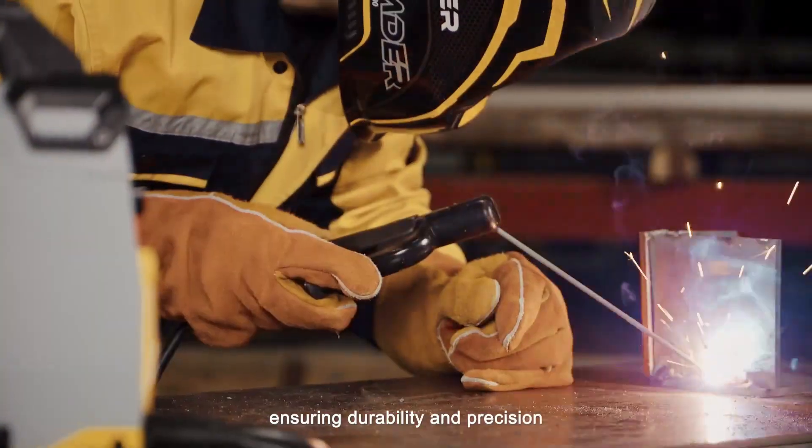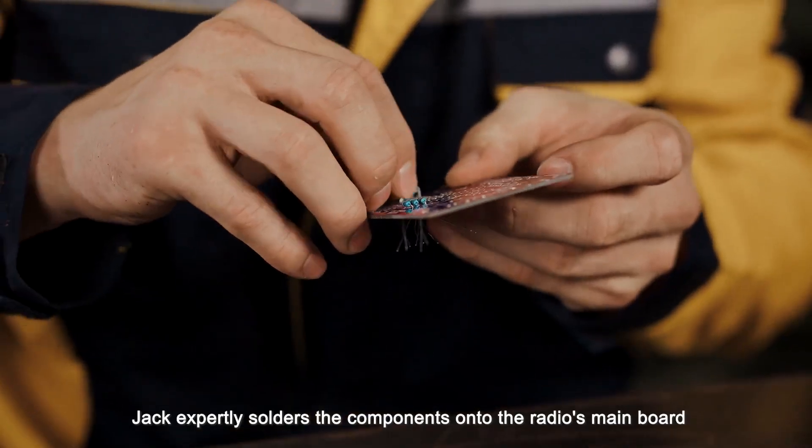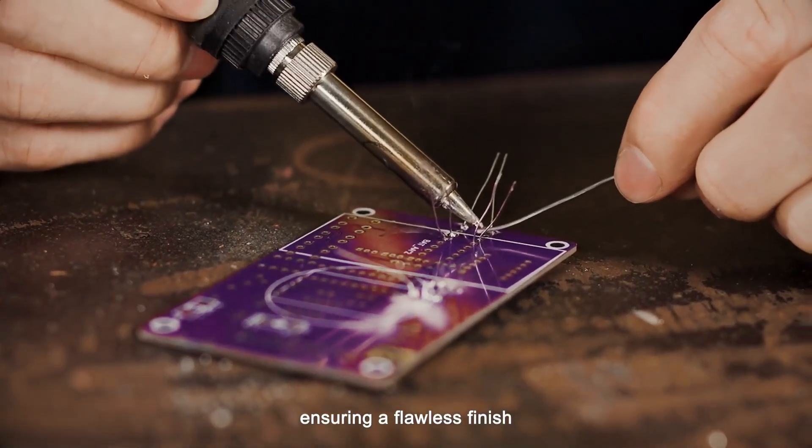With the soldering iron function, Jack expertly solders the components onto the radio's main board, ensuring a flawless finish.